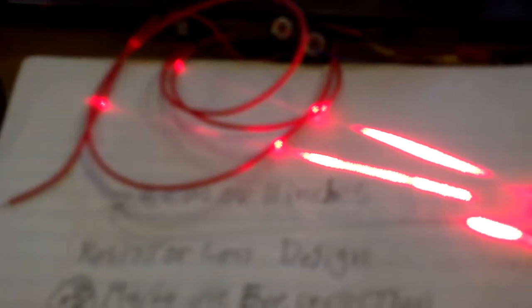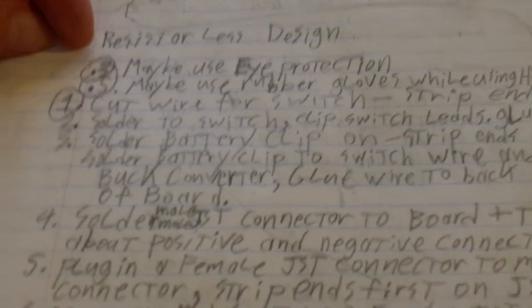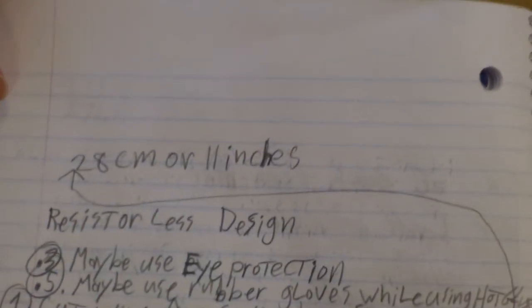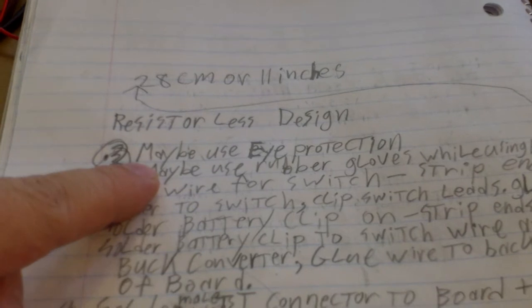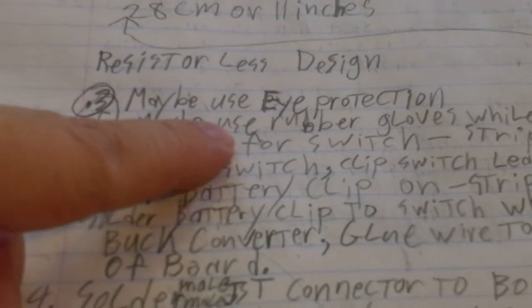Okay, we're back. I guess this would be my third video on the Predator tri-laser system. So these are going to be the steps — the 26 steps. This is the beginning of the 26 steps of how to do this. Step point three: maybe wear some eye protection. I'm not going to wear eye protection because I'm lazy.